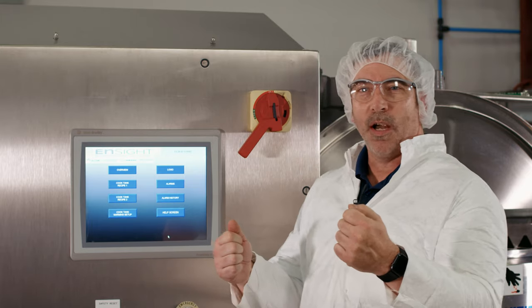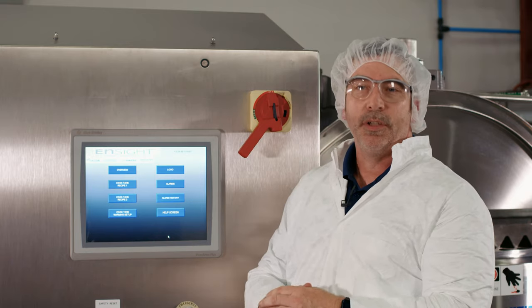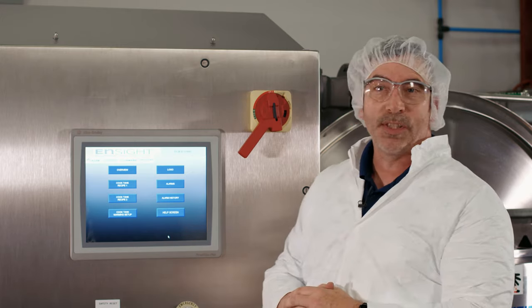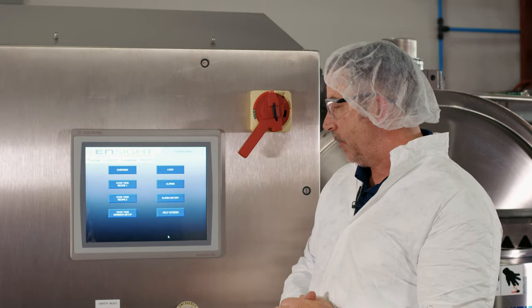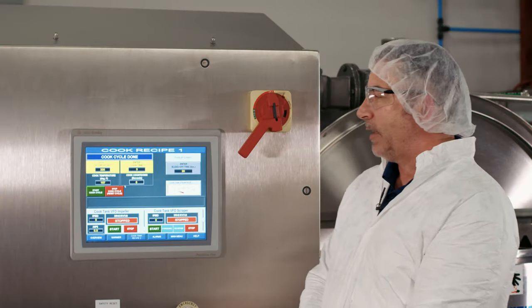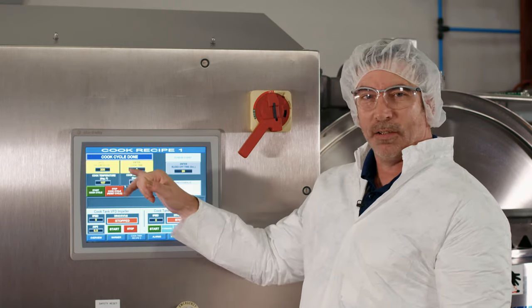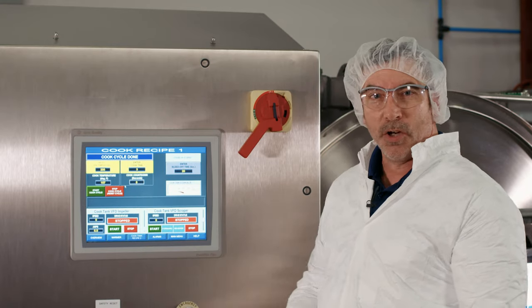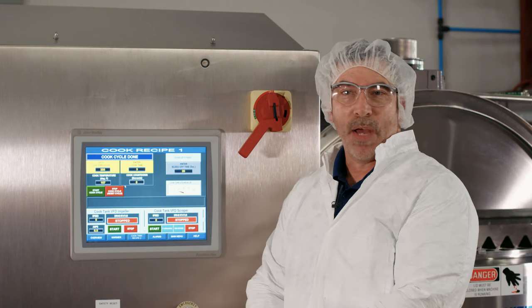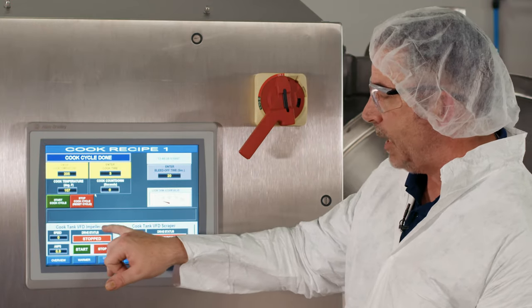From the main menu, you can access alarms — for example, accidentally opening a screen door may trigger an alarm that shuts power down for protection. We also have an alarm history. When making icing, one of the first stages is the cook cycle. A recipe can include the full cook cycle, allowing you to control impeller speed and scraper speed throughout the heating process via the cook tank VFD.